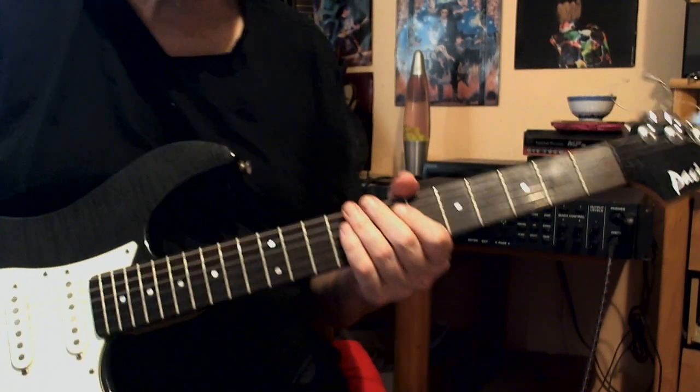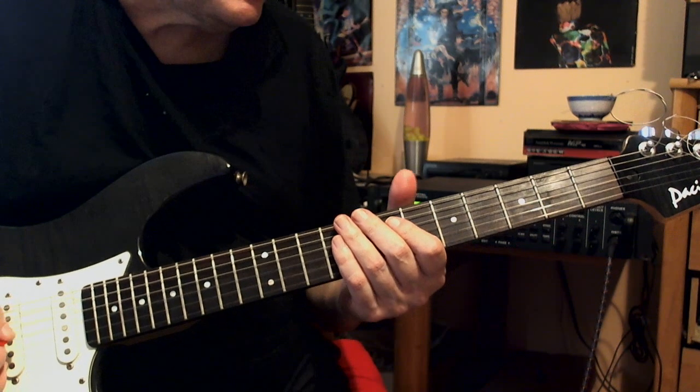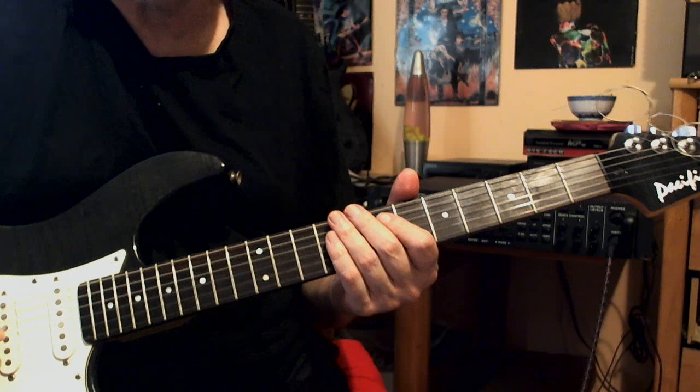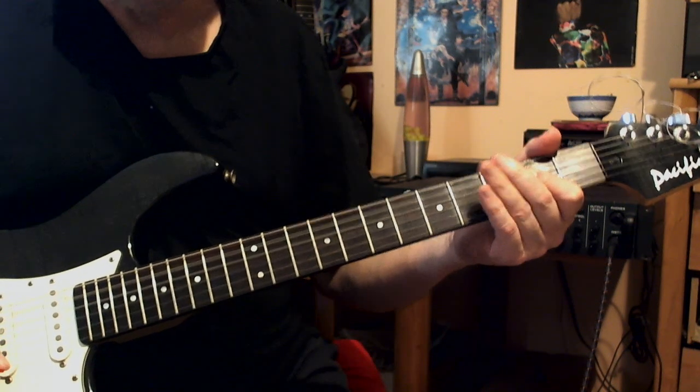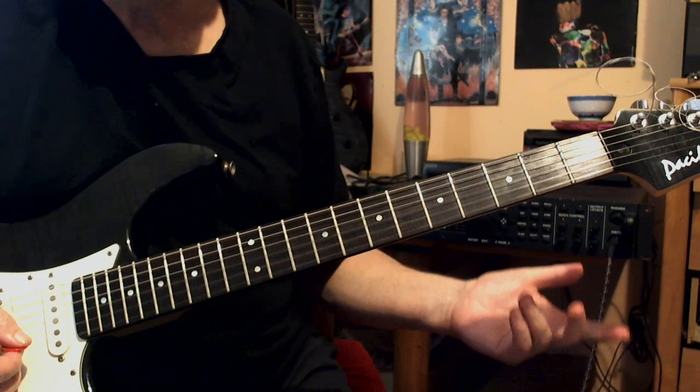Hello, Mark here. I'm going to show you how to shift position of the minor pentatonic in the key of A. The minor pentatonic is the backbone of improvisation, so it doesn't matter if you are in A major or A minor key — it will work fine.